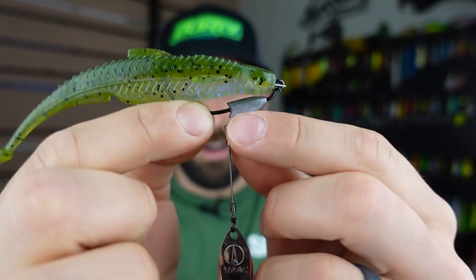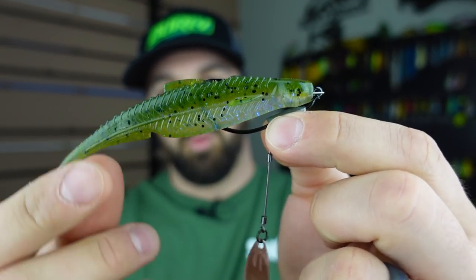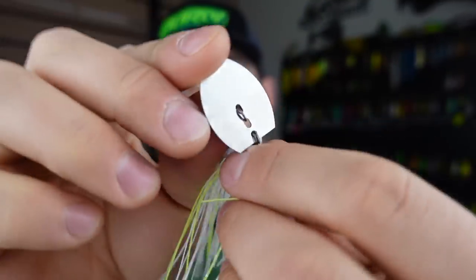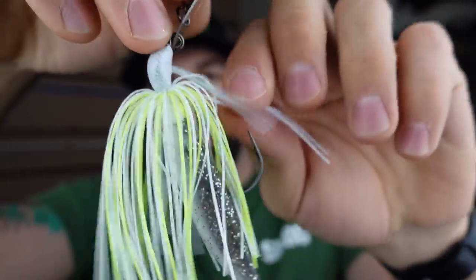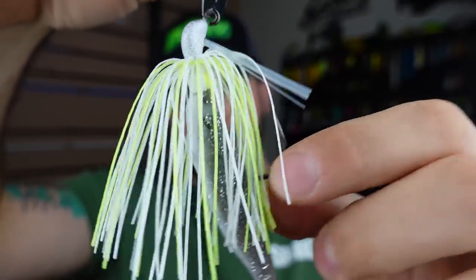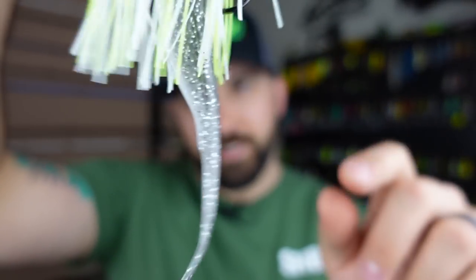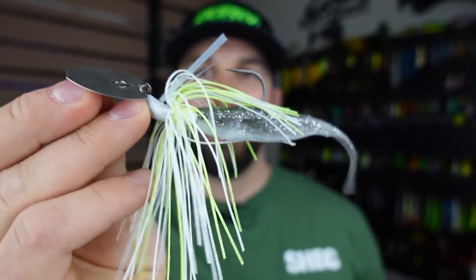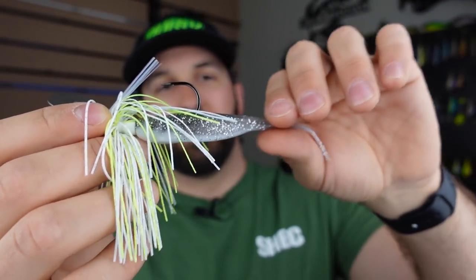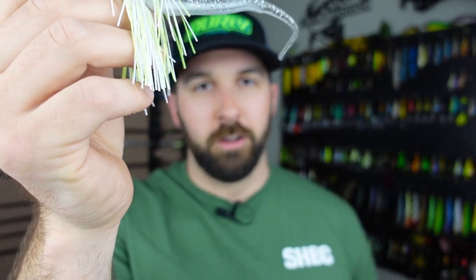You can also use a fluke as a trailer or rig it with a belly-weighted hook, maybe even throw an underspin for variation. You can throw it on a chatterbait — this is a Super K Jigs Clacken, their variation with a weed guard and different blade shape. This white and chartreuse is going to look great. A fluke-style trailer helps fish a chatterbait deeper, while a paddle tail or craw plastic creates more water resistance and keeps it higher in the water column.